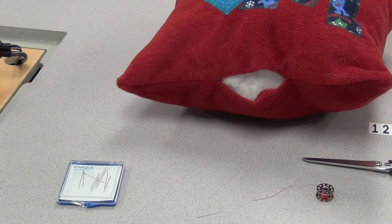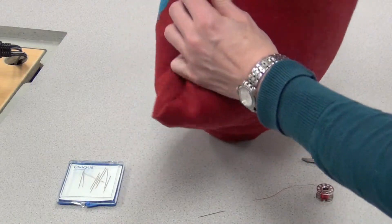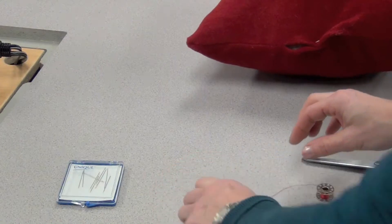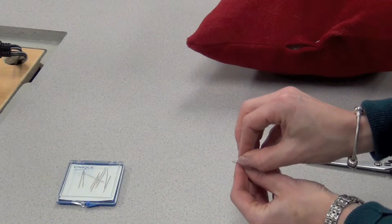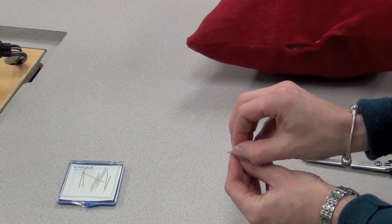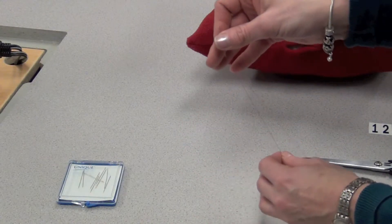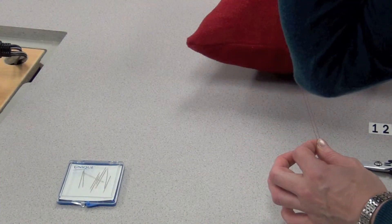Now that I've stuffed the cushion fully, I'm going to take a yellow pin and just pin that opening shut. Then take a hand sewing needle, cut it, wet it, thread it through that hole, going front to back, and have it doubled — pull that thread until it's down past my elbow.